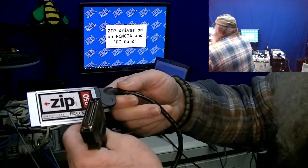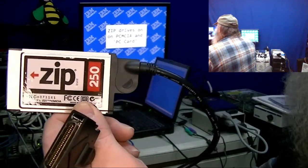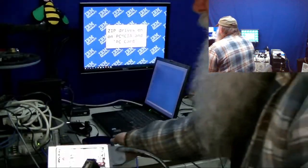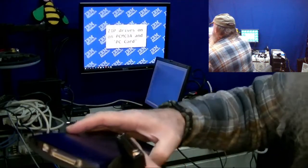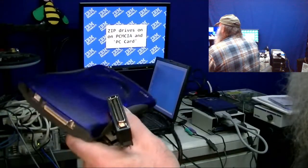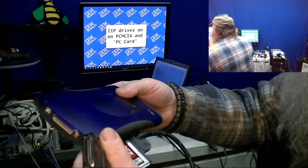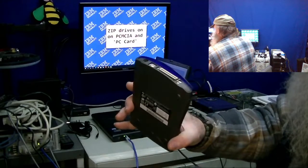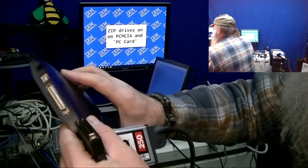It ultimately looks like a little Centronics connection. I don't know if this is necessarily a proprietary form of a SCSI interface or ATAPI - I've got those internal ATAPI drives working over USB with an adapter in a previous video. But I want to go through and see if this drive works and test it on this strange interface.